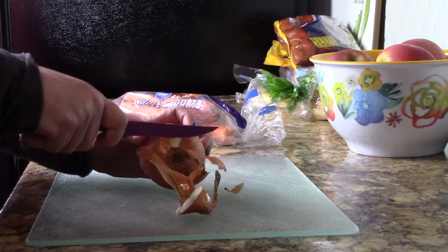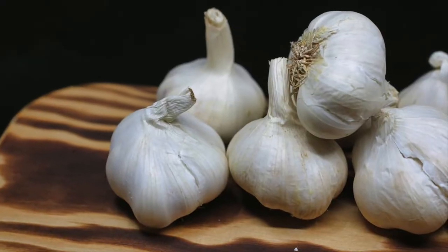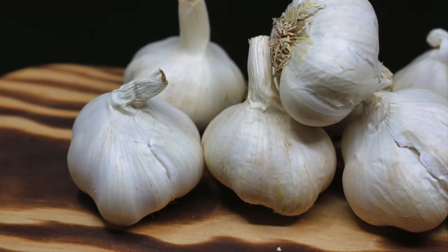Next, I'm going to go ahead and cut up my onion and carrot. I also peel and dice up three cloves of garlic.